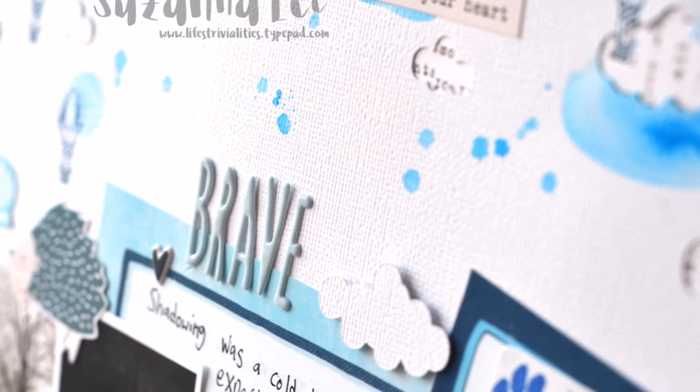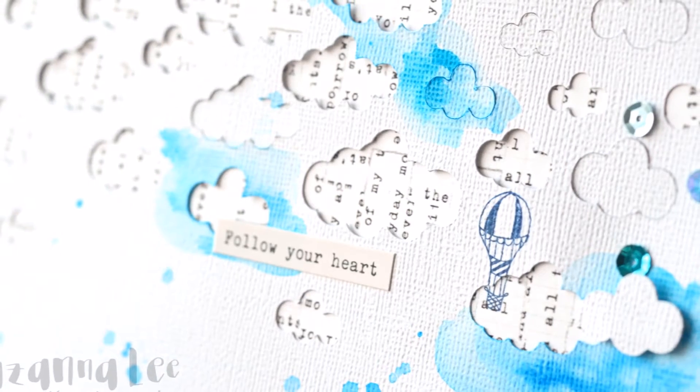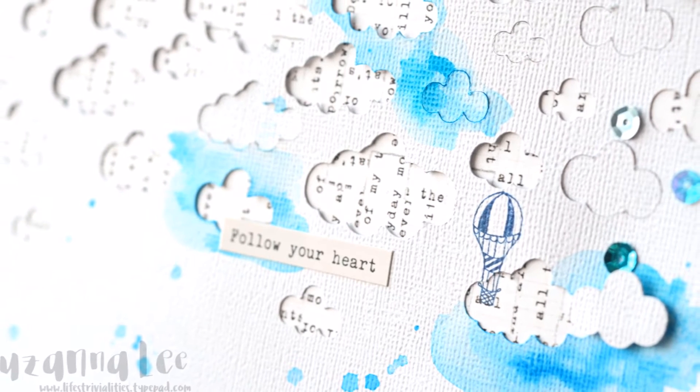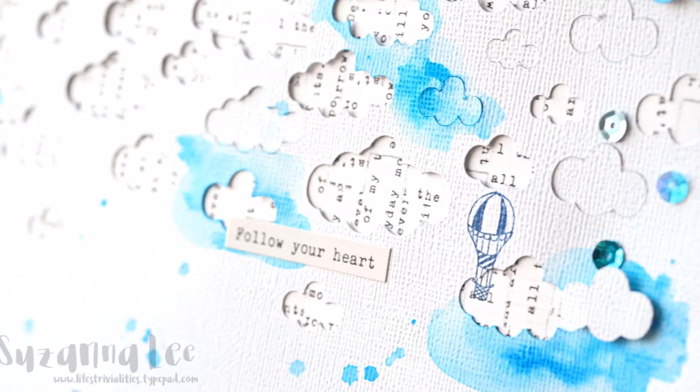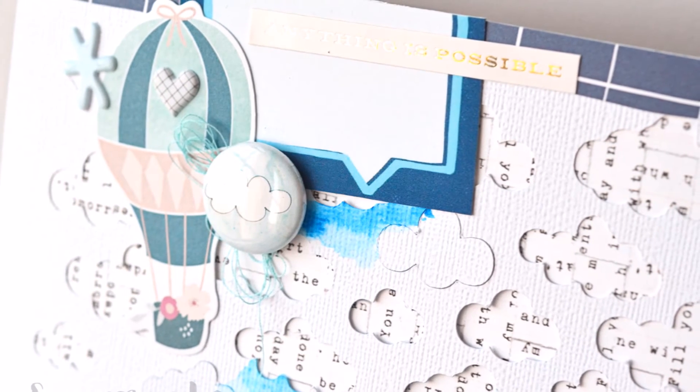So here are some close-ups. I hope you enjoyed my process video. All thumbs ups would be great. If you have any questions don't hesitate to ask. The details of other places you can find me are in the memos. Thanks for stopping by today.